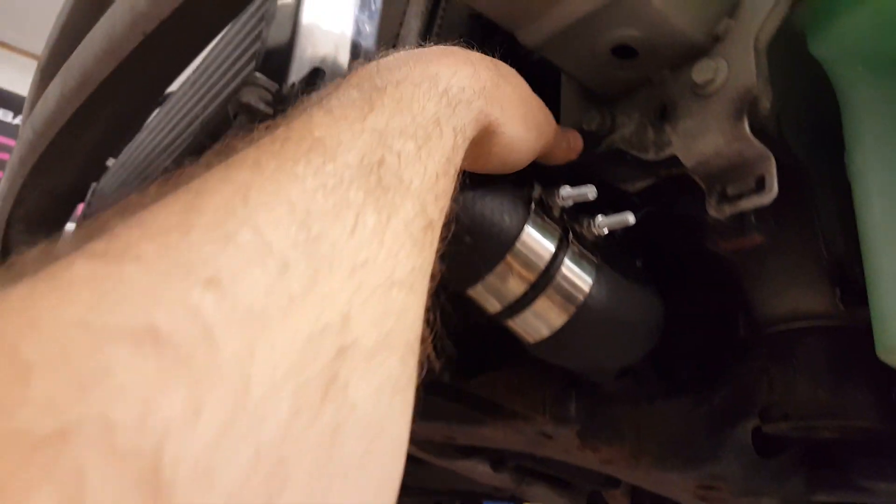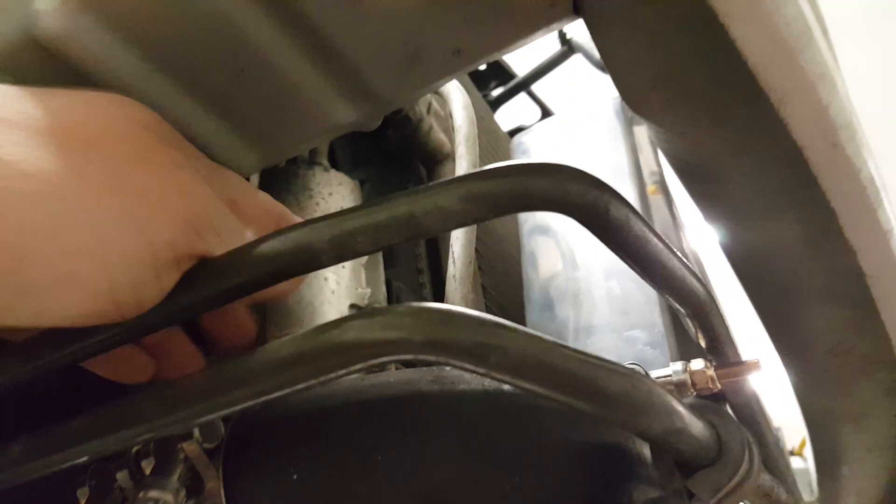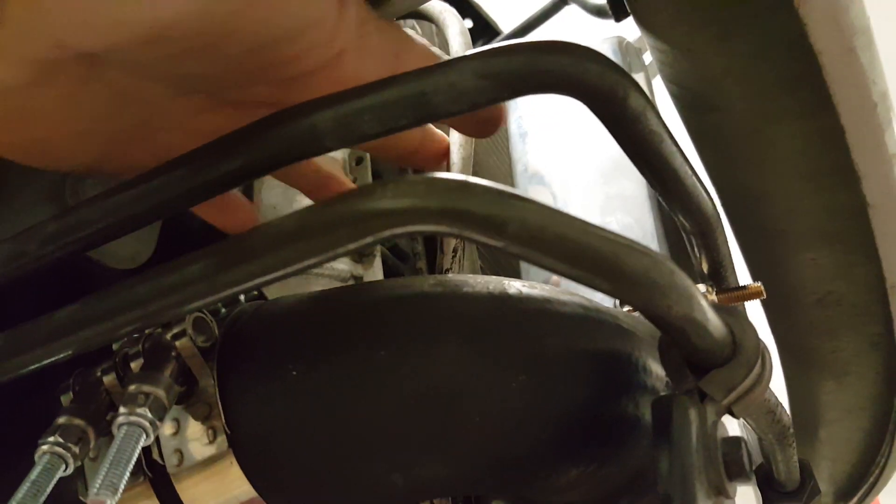You'll want to push back your AC condenser ever so slightly. Just do it really, really slow. You can see these lines here — they'll kind of get pushed back. You'll hear some noise, but if you go slow, you're okay.